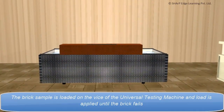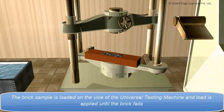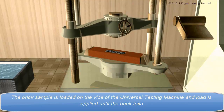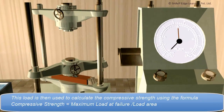The brick sample is loaded on the vise of the universal testing machine and load is applied until the brick fails. This load is then used to calculate the compressive strength using the formula: compressive strength is equal to maximum load at failure divided by the load area.